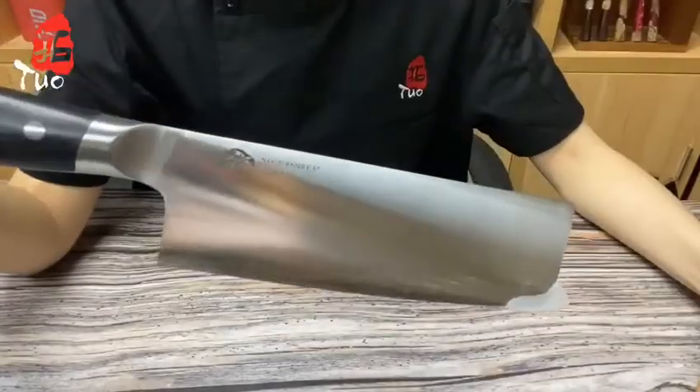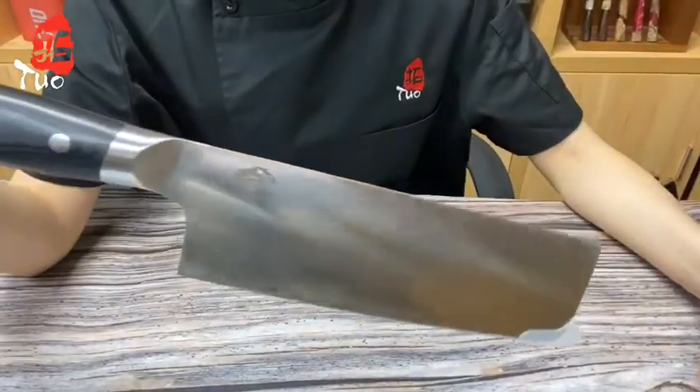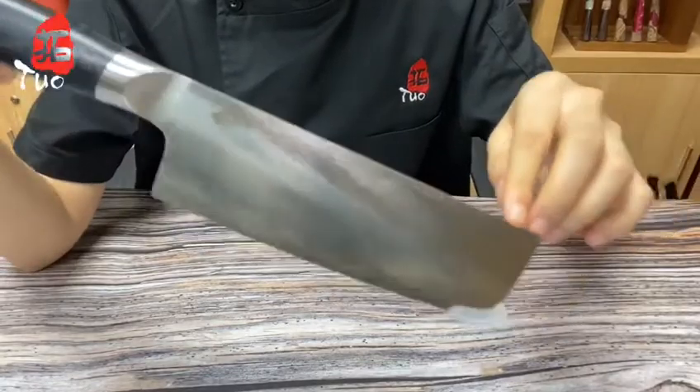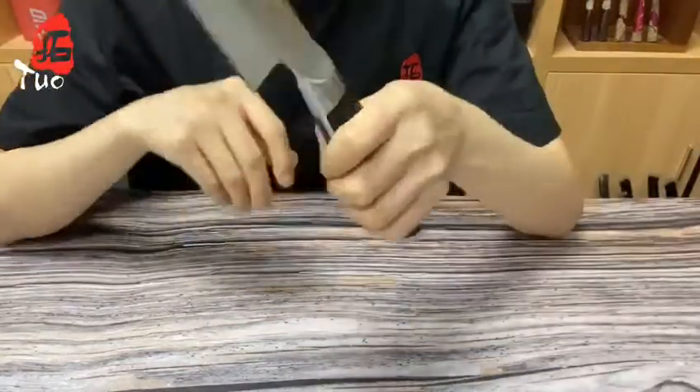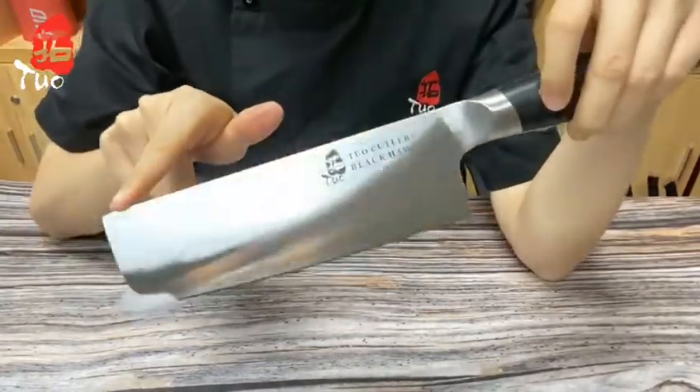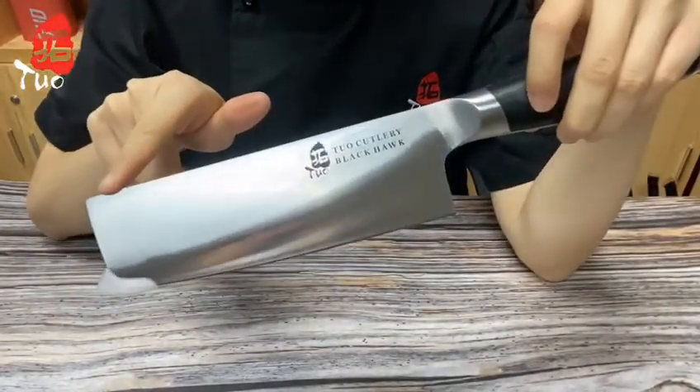It's a traditional nakiri knife designed for the primary purpose of slicing, dicing and chopping vegetables. The blade length is usually between 5 to 7 inches, and this black handle nakiri knife is 6.5 inches, which is ample length for most vegetables.